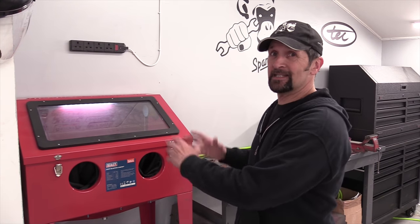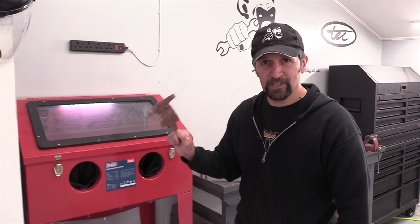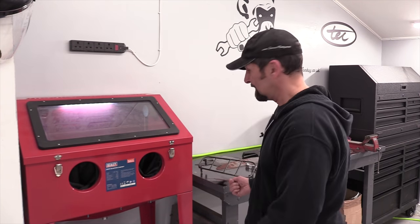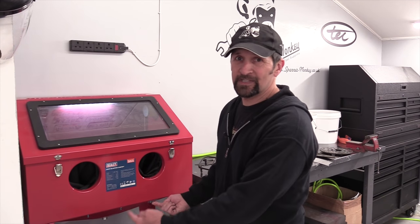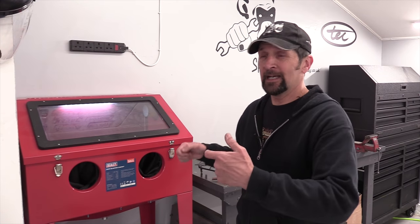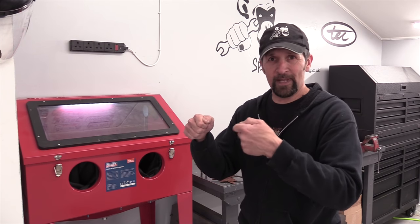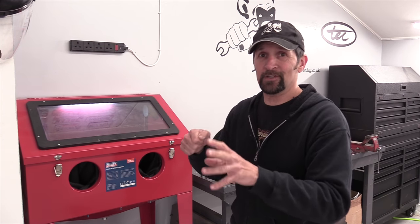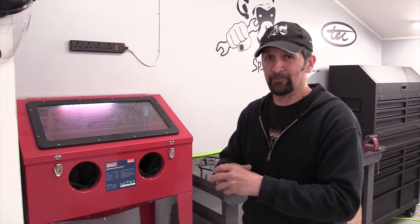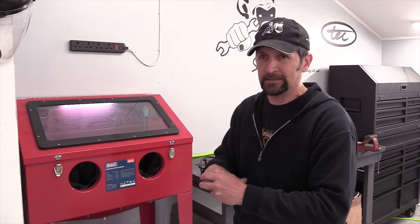It's a sealed cabinet. You open up the lid, put inside a piece of rusty metal that you want to clean up. Inside there's a quantity of grit or sand in the bottom, a little blow gun. You connect up an air supply, put your hands in through the holes, pick up the blow gun and blast that gritty media all over that piece of rusty metal. It takes the rust off, cleans it up and prepares it for powder coating, painting, chroming, polishing, whatever it might be.